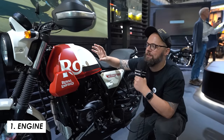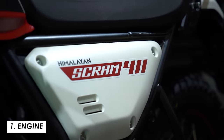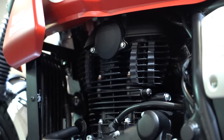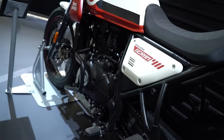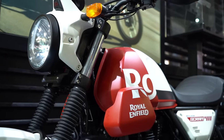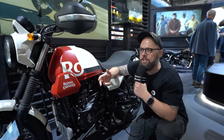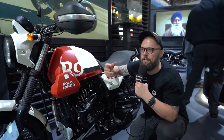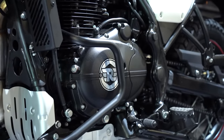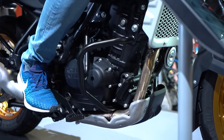Let's start with the engine. Here we've got the Scram 411 which uses the same air-cooled single as the previous generation Himalayan. While it is a proven platform and they've sold plenty of Himalayans, for me this engine at around 20 horsepower just feels a bit underpowered. Versus competition like the KTM 390 Adventure and the Honda CB500X, you're a good 15 or 20 horsepower down — so it did need, I think, to be competitive, a bit of a change.